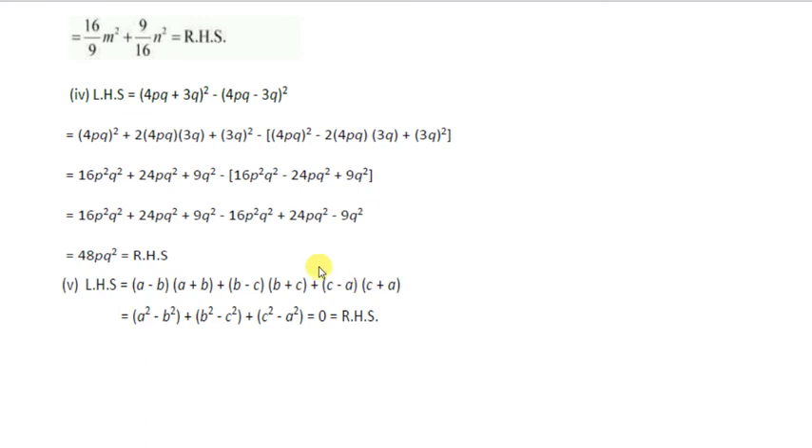Next: prove that this expression is equal to zero, using the (a - b)(a + b) formula.